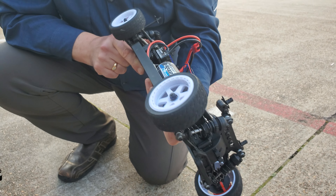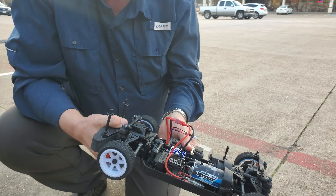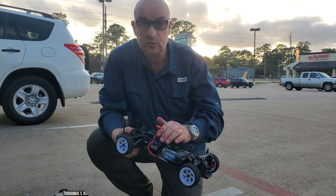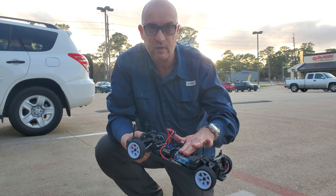I believe you can run it on 3S — and yes, you can. This 550 motor can take 3S, so you can run it on 3S too, which will pick the speed up by about 40%, I would say. That's going to take you probably to 45 miles an hour.